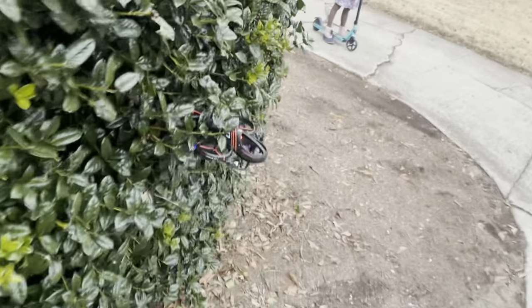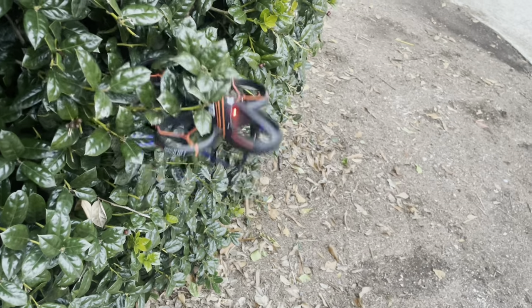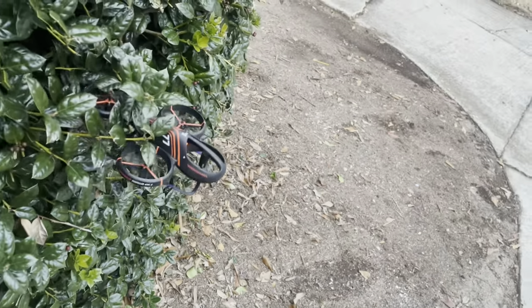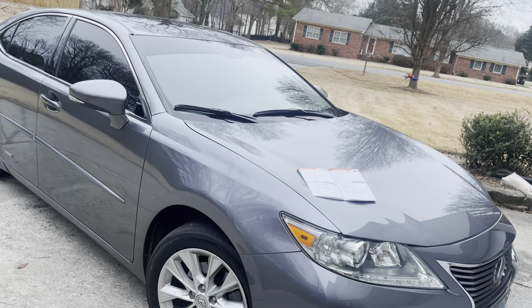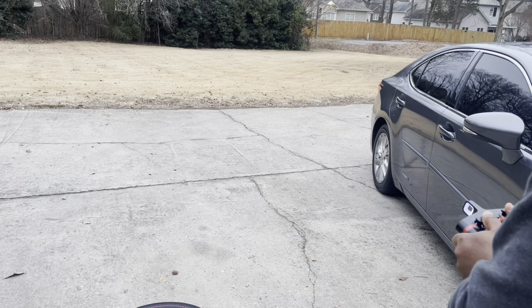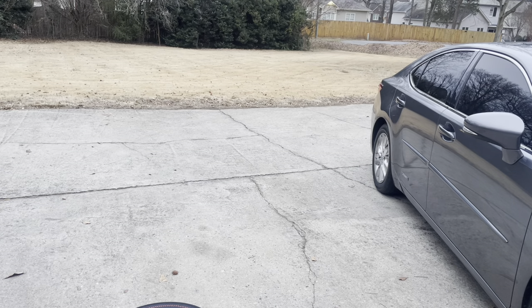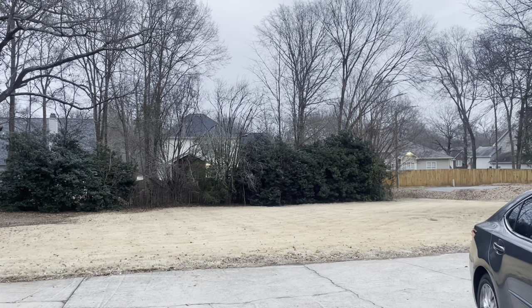I decided to have it rescue itself, and indeed it is a tough drone — it did rescue itself from the bush just by upward and downward push. Fortunately my car wasn't scratched over there.